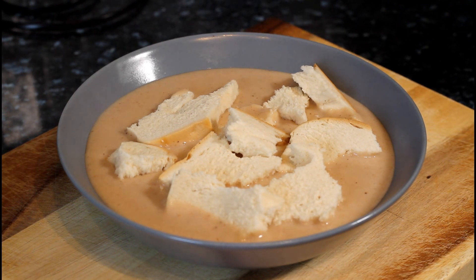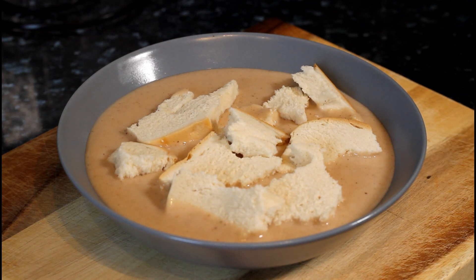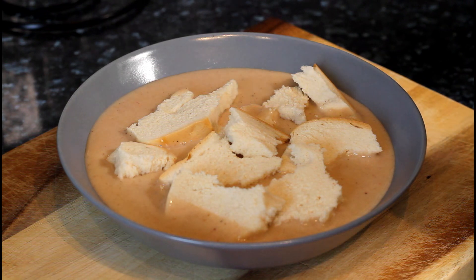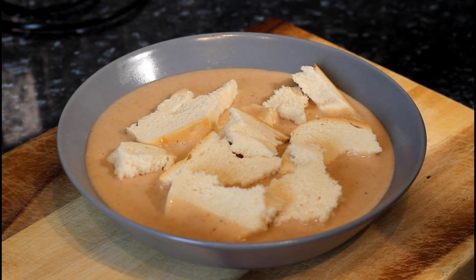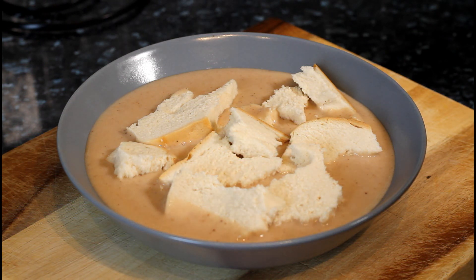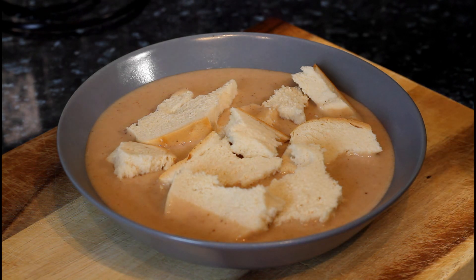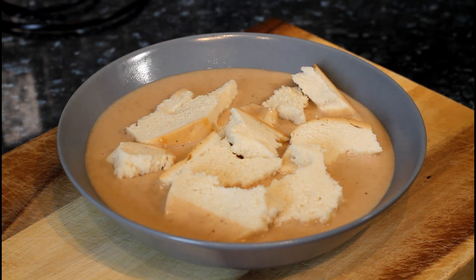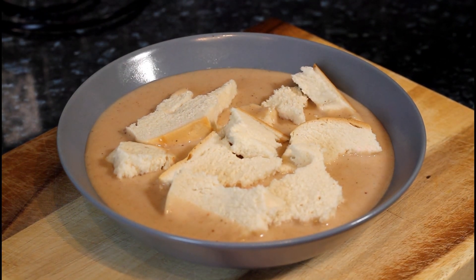Look at that — beautiful and nice. Enjoy, subscribe, and leave your comments in the description box. Tell a friend and a friend, tell a friend, and I will see you next time in the kitchen with more recipes from Chef Ricardo and the team. It's amazing — nice and lovely. Real authentic Jamaican green banana porridge. Look at that. Amazing.